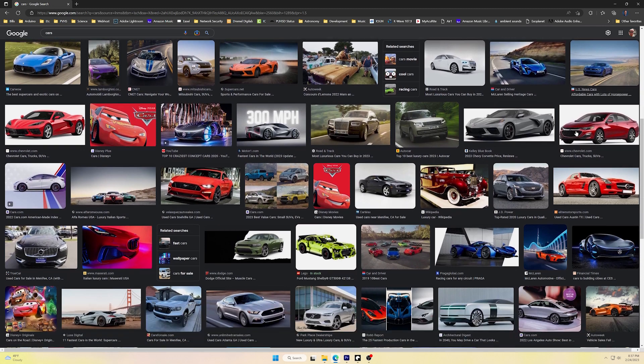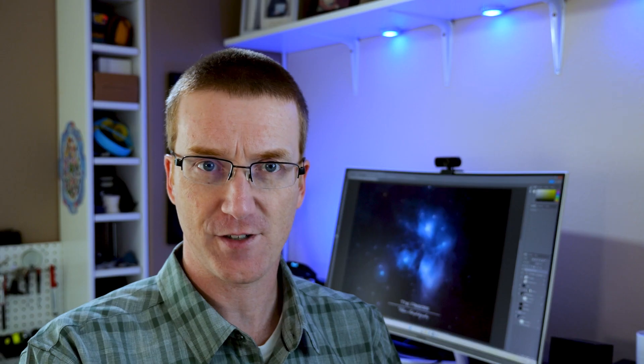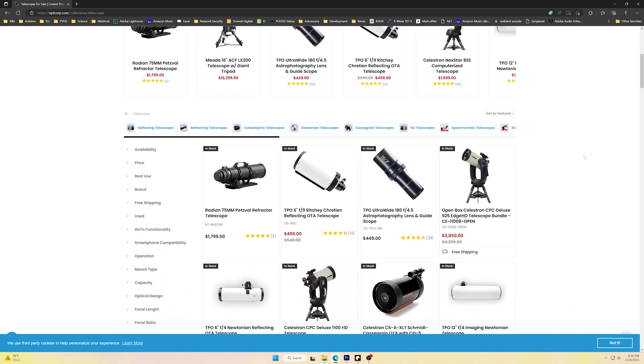Let's say that I asked you what kind of car should I buy? You would have some questions for me. Are you going to put bags of concrete and lumber in it? You probably want a truck. Have you got a bunch of kids you're taking back and forth to school and football games? You probably want a minivan. There are lots of different kinds of cars for lots of different kinds of purposes, and the same applies to telescopes.